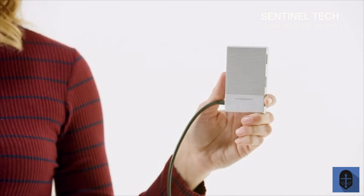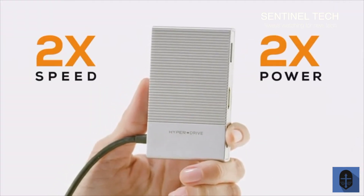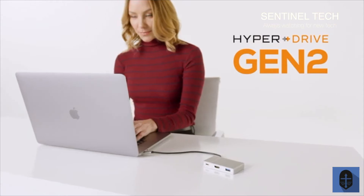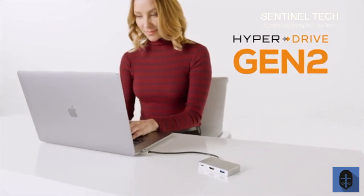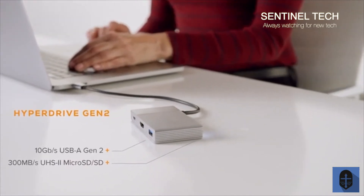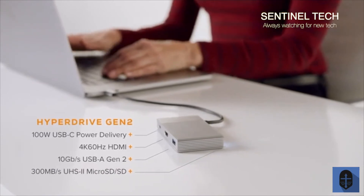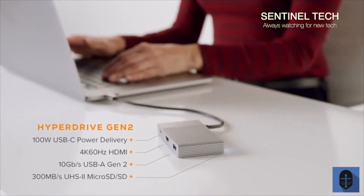Introducing the next generation of HyperDrive USB-C hubs with double the speed and power of current hubs. We call this HyperDrive Gen2, which features UHS-2 MicroSD SD, 10Gbps USB-A, 4K 60Hz HDMI, with USB power delivery supporting up to 100W.